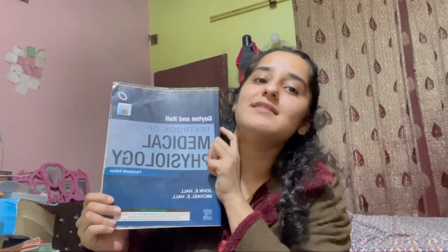Now we have physiology. This is Medical Physiology by Guyton and Hall. This book is really good — I covered my whole physiology for first and second year from this book only. Almost 99 percent of medical students follow this book, and it is a really nice book.